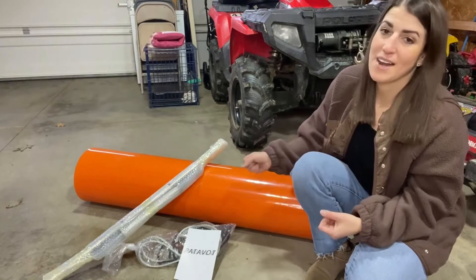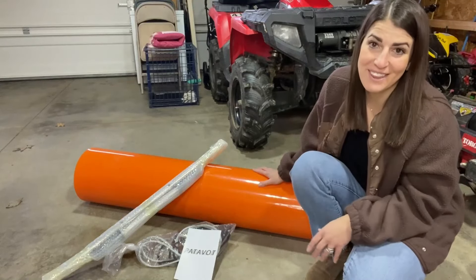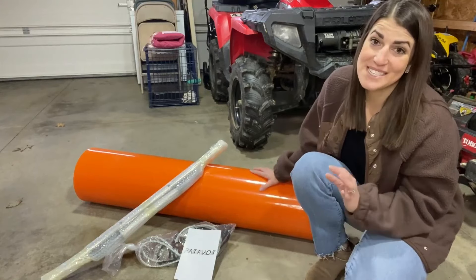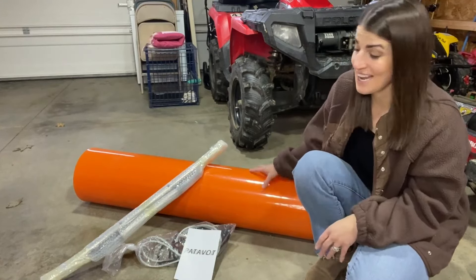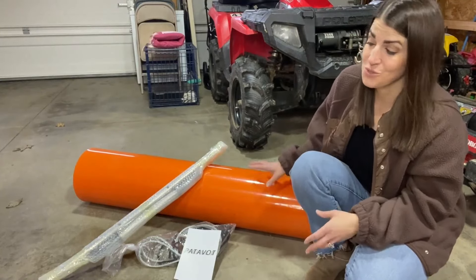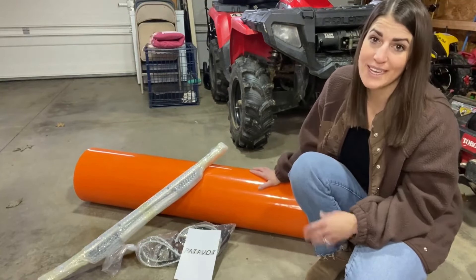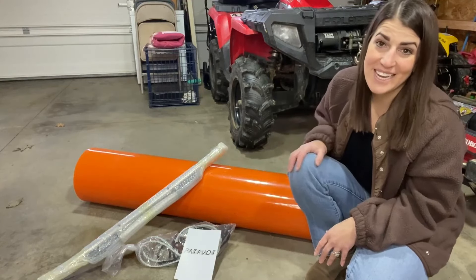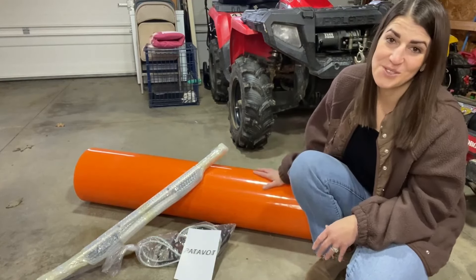Once you get some weight on this, it's going to roll out and I'm going to show you everything it comes with and just how to use it. So if you're needing something to make your yard work more convenient, I highly recommend one of these yard sleds. It's also really easy to roll up and store away so it's not going to take up a lot of space in your garage. So I'm going to go ahead and put this to use and show you just how great it works.